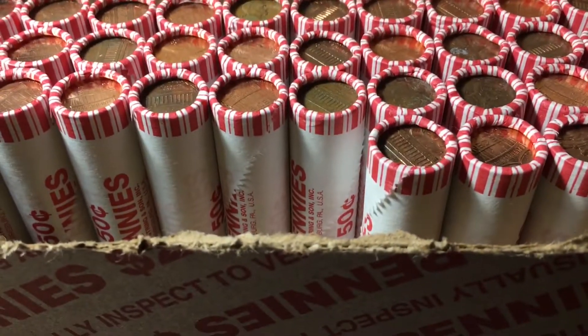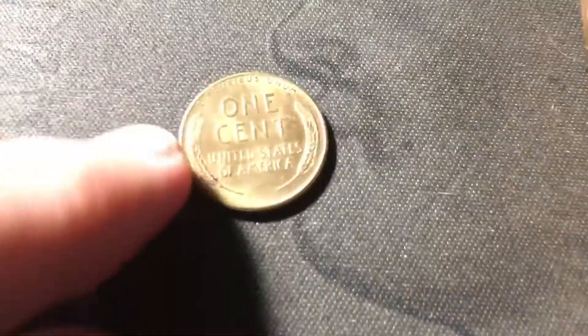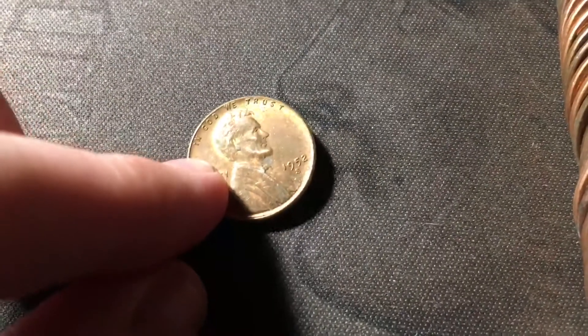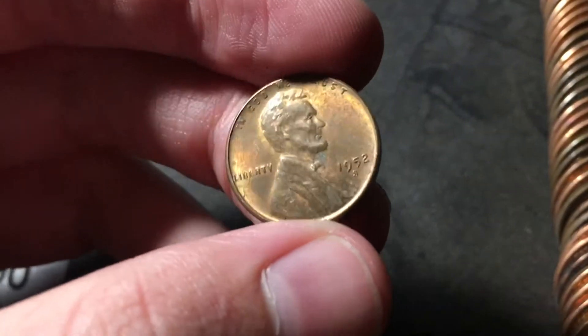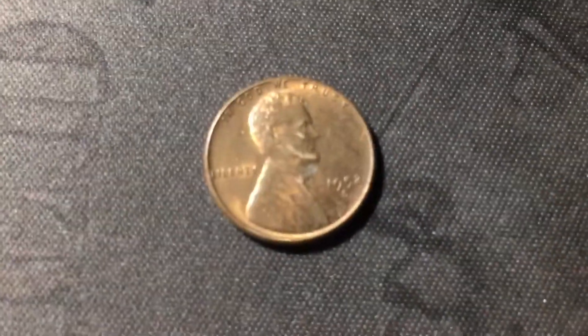Roll 16 was that wheat cent ender — already the sixth wheat cent of the box, which is great. Pretty nice shape, hopefully it's a little bit older. Oh wow, 1952S in great shape. We do already have this one in the album, but it's not in this great of shape, so this will definitely be an upgrade. That is a great find.